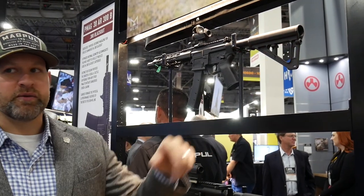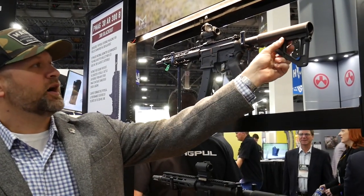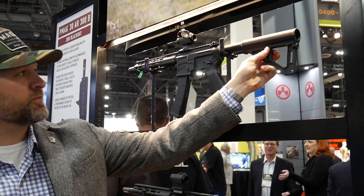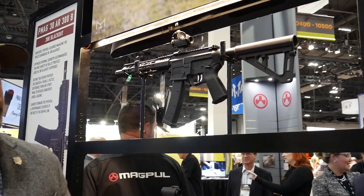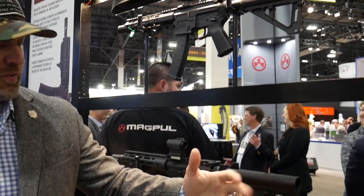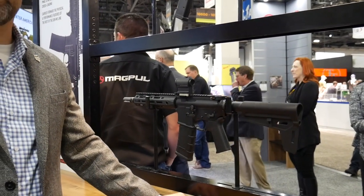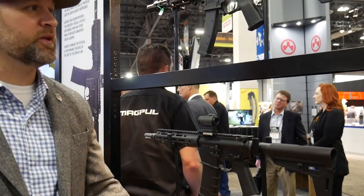You have a QD sling socket on the rear so you can tension the sling against while you're shooting one-handed. Tool-less length adjustment, and it fits on a standard length carbine buffer tube. You get one extra slot because we had the room in the BSL, but they're going to be $59.95 and they'll be shipping hopefully this summer.